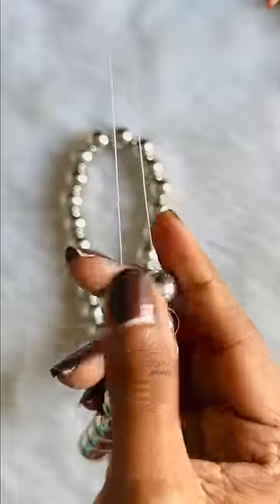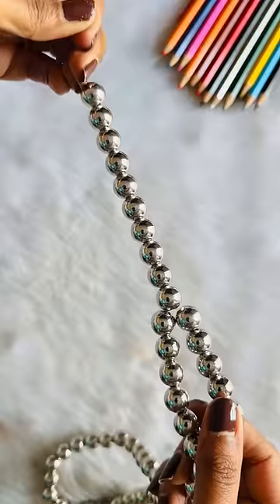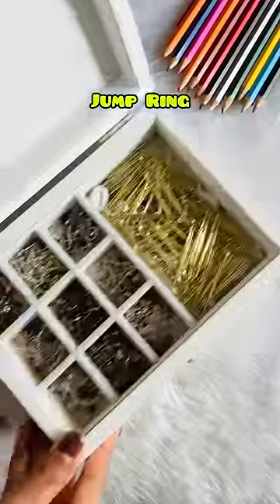we will make the base, for which I am using 10mm size. After inserting both wires, we will insert 10 pearls and tie a knot.